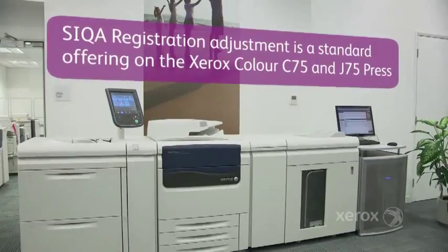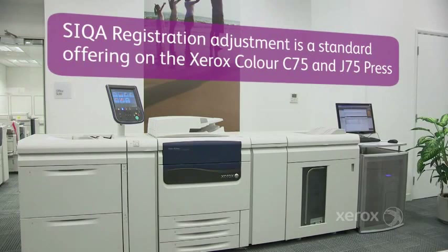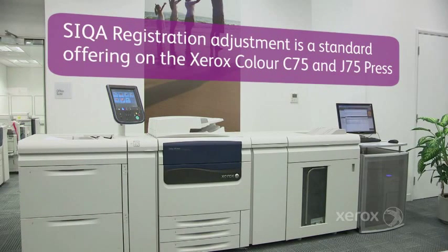Seeker Registration Adjustment is a standard offering on Xerox Color C75 and J75 Press.